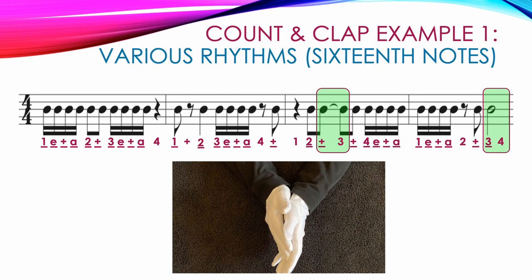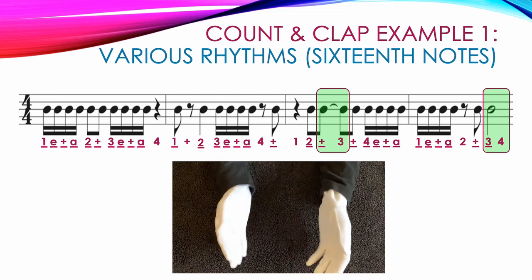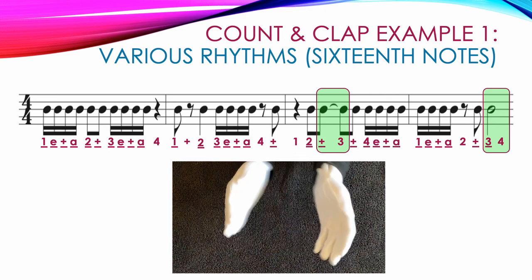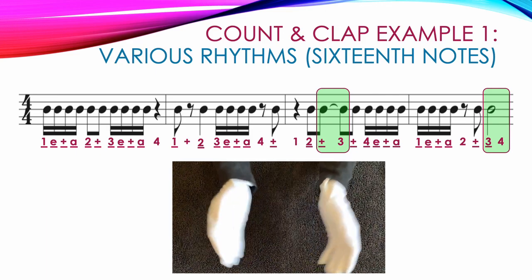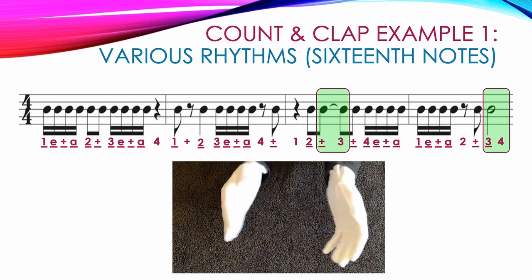Here's a video showing the correct counting and clapping for example 1: 1 E and A 2 and 3 E and A 4, 1 and 2, 3 E and A 4 and, 1, 2 and 3 and 4 E and A, 1 E and A 2 and 3, 4.